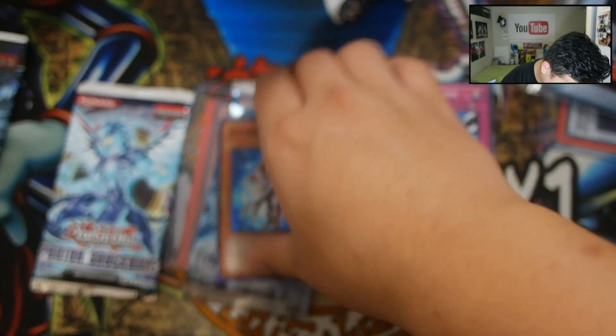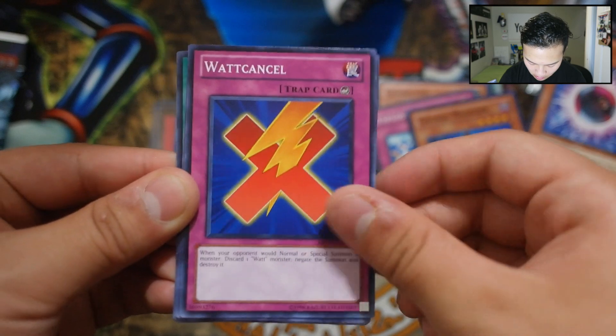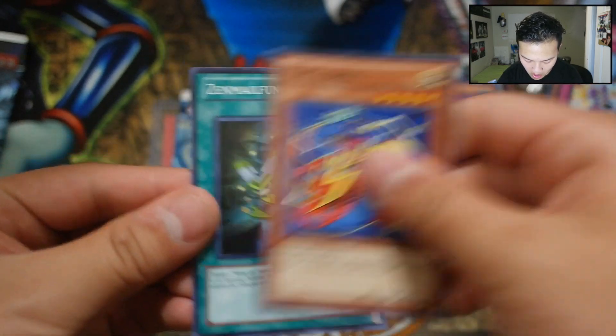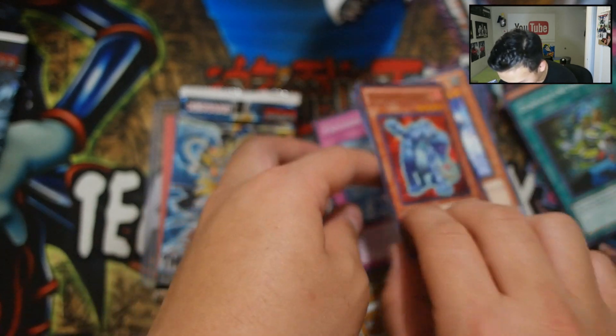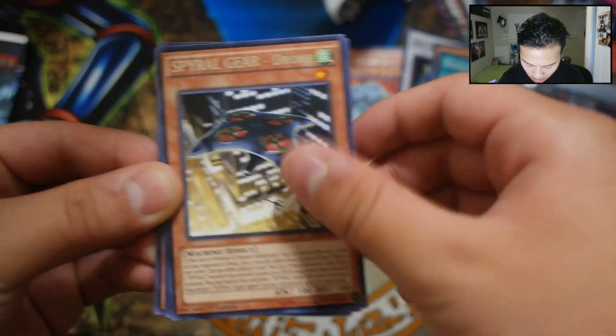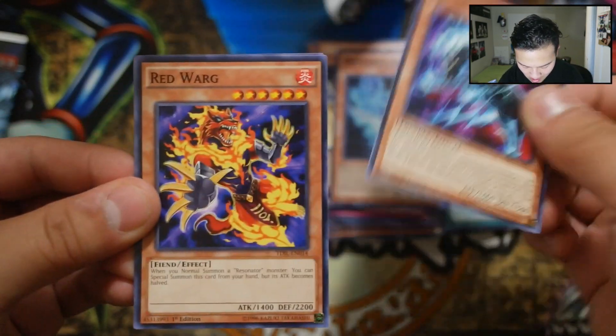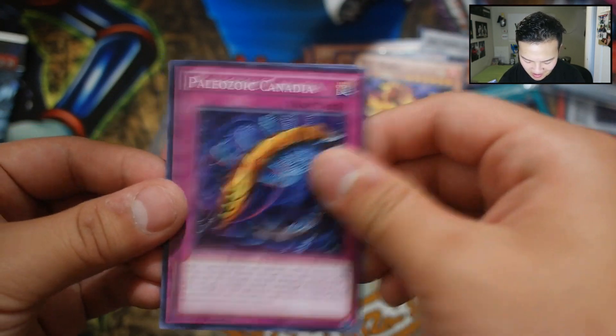We got two more packs — Photon Shockwave, which means can we pull Rescue Rabbit? We got Constellar, Trial by White, Plasma Ball, Volcanic Scattershot, and Needle Sunfish — only a rare. Heartfelt Appeal, Cobra, and Zenmailfunction. Now let's go to Dark Illusion last. My luck is something else. We got Vague Shadow, Revolution, Revolving Switchyard, Spiral Gear Drone, and Magician's Rod — dark magician support. Zap Mustang, Red Warg, Paleozoic Canadia, and Pendulum Hole.